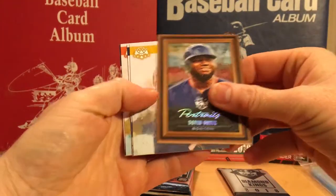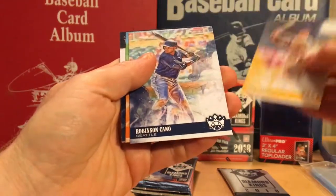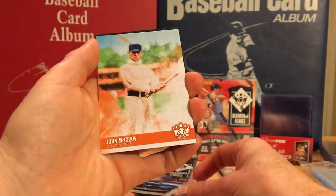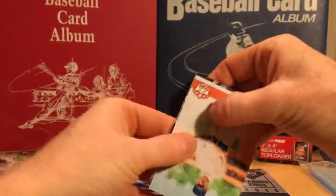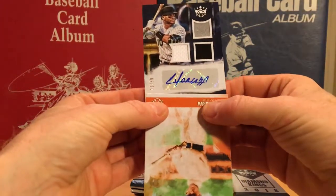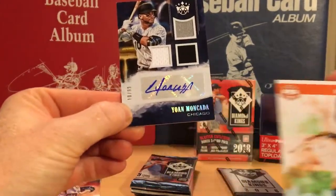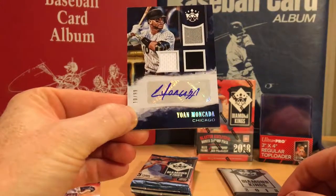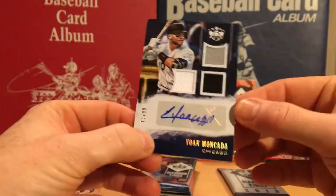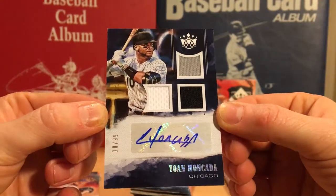We have a David Ortiz portrait, a Paul Wainer, Robinson Cano, John McGraw — and our hit is... oh my gosh, Johan Moncada on-card autograph relic, out of 99. Look at that — out of 99. Wow, wow, what a hit!